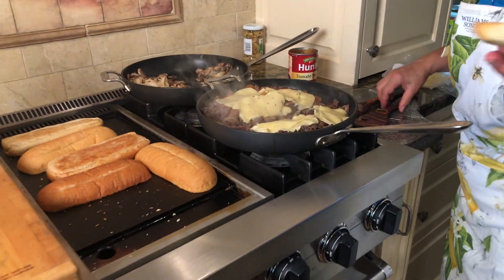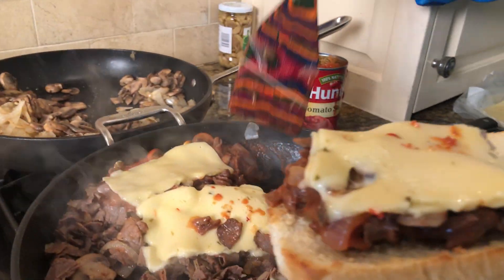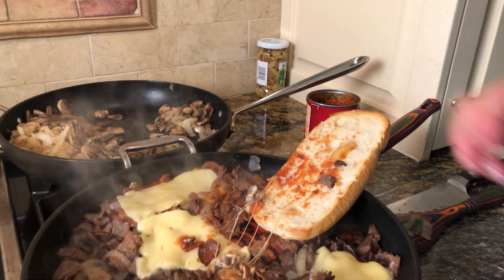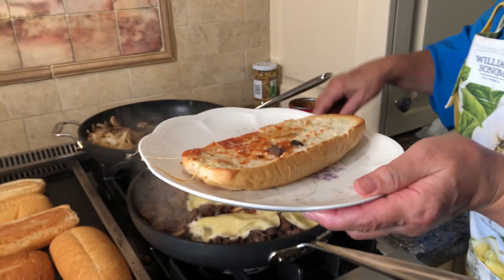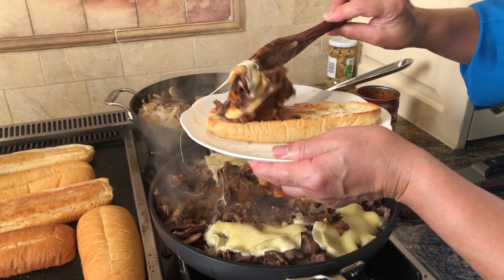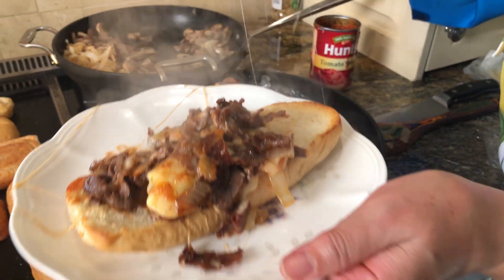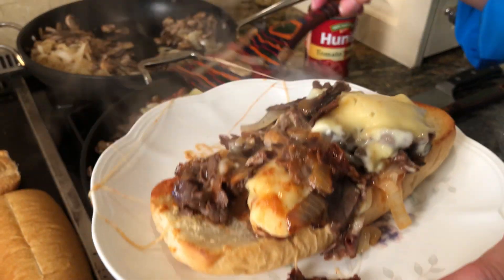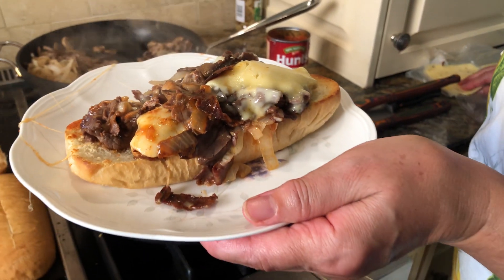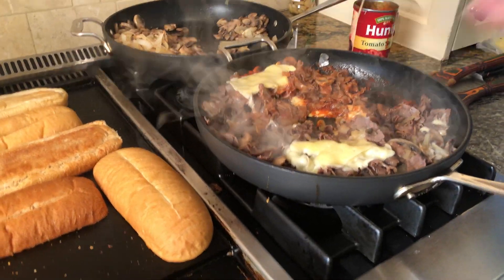Oh, look how nicely the cheese is melting! The bread is toasted enough. I'm going to scoop it onto the bread, using the Havarti with a little pepper in it. If you need more cheese, you can add it. I'm going to scoop it on — one more scoop. If you like a little more cheese, go for it. I'm going to put just another half scoop, and we are ready for supper. Serve it with french fries if you like.